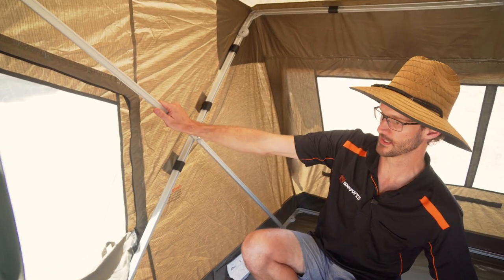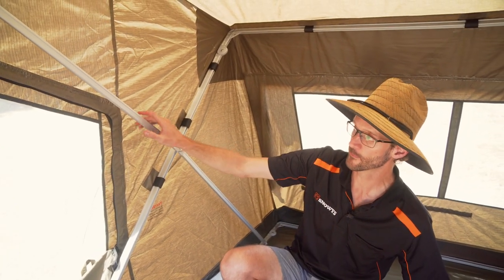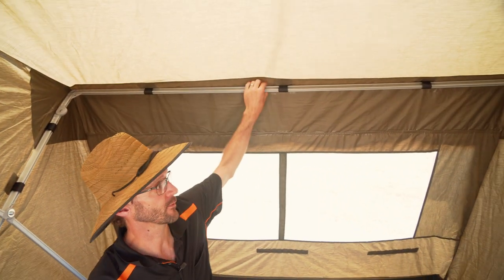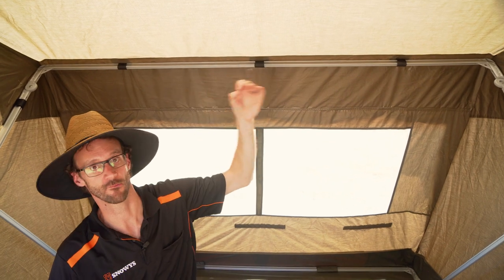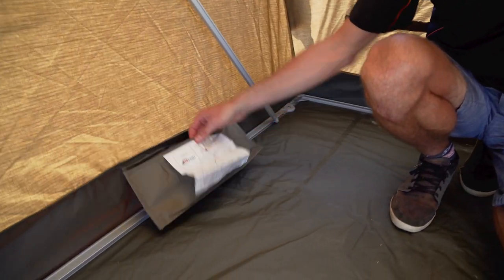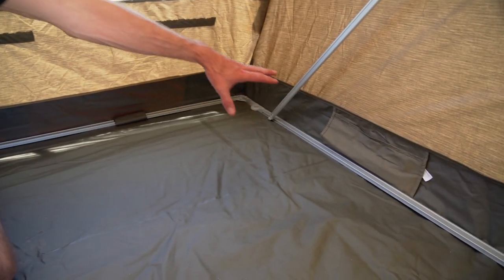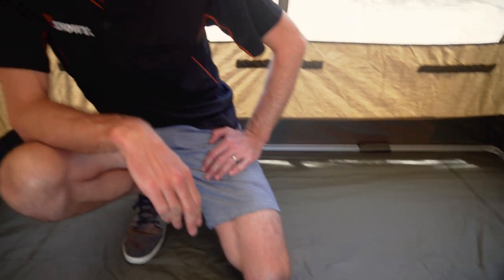You can see the internal aluminium frame on the inside. Now there aren't any lantern hooks inside here — you could probably hang something from the rear bar if you wanted, but there aren't any readily available hooks for a lantern. The last thing to mention is a couple of storage options — little canvas pockets, one on each side, just to keep your essentials at hand at night.